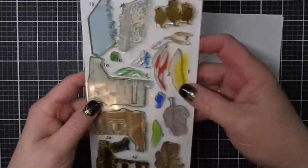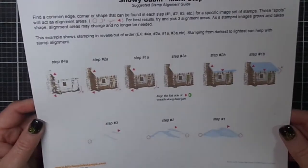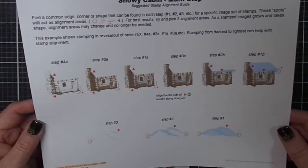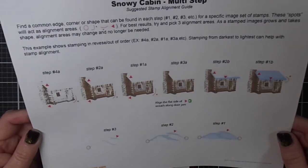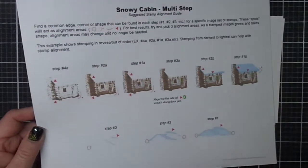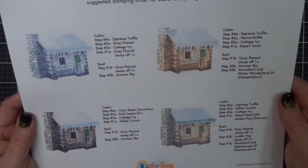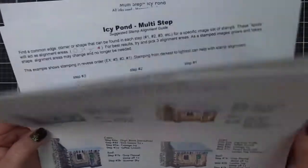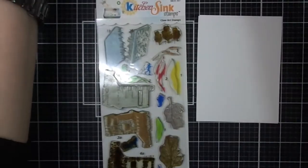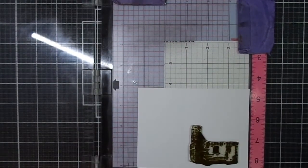My stamp set is very well loved, as you can tell. We're going to look here at the Stamp Alignment Guide. Each stamp set that you purchase from Kitchen Sink Stamps comes with a Stamp Alignment Guide. I printed mine off from their website, so mine is larger — it's 8 by 10. This is the Color Recipe Guide, also available at the website, and I printed this off on my own printer. I'm going to be putting these in a binder with the rest of my Stamp Alignment Guides and Color Recipe Guides.